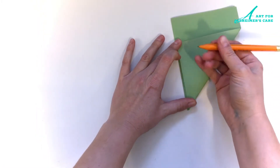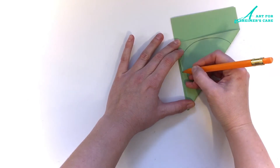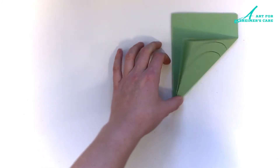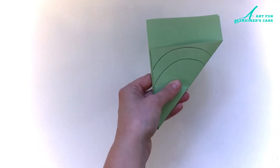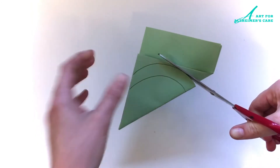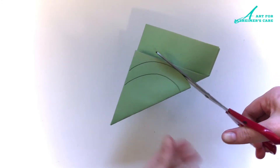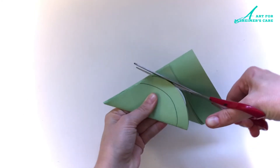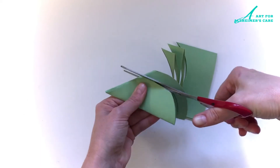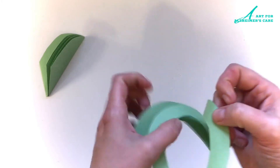And then what we'll do is cut two curved lines. So I'll draw the lines on here so you can see where I will be cutting. Using your scissors, cut along those lines. Now the paper will be thick so your loved one may need some help with this step, but fortunately it's only two short lines to cut. And then when you unfold your paper you should have a shamrock shape.